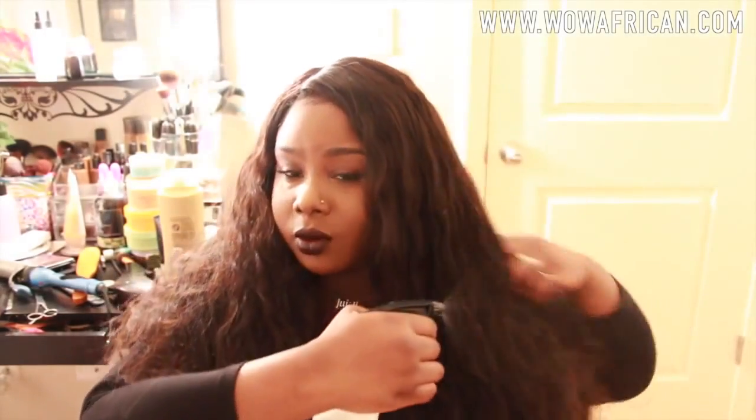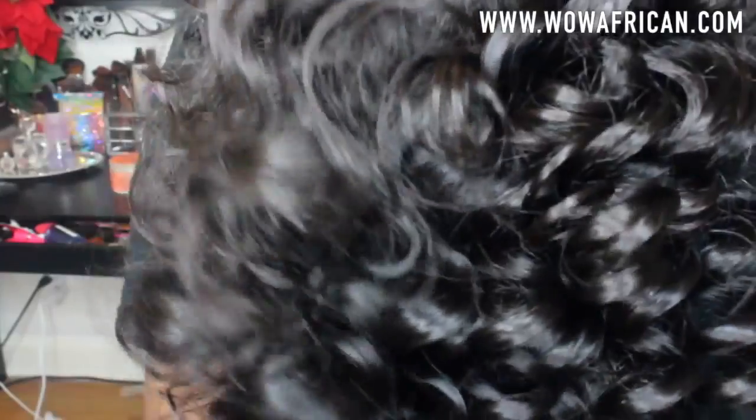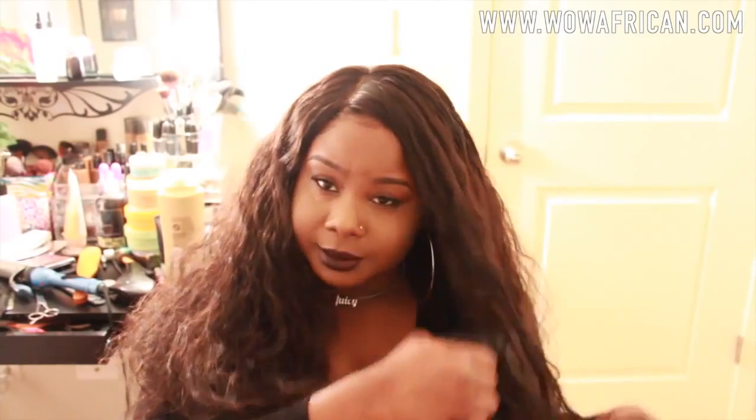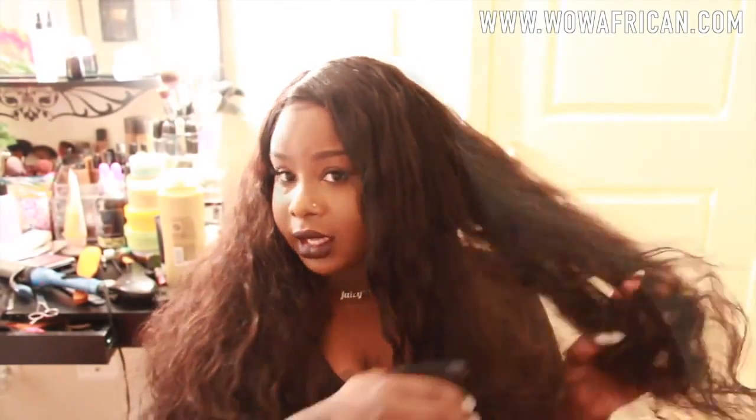I'm just going to bring out the curl pattern. When you first get the wig it does come with a really cute curl pattern — you don't have to co-wash it, but I wanted to co-wash mine because I like more of a loose natural looking type of curl, so this is the way I usually do mine.